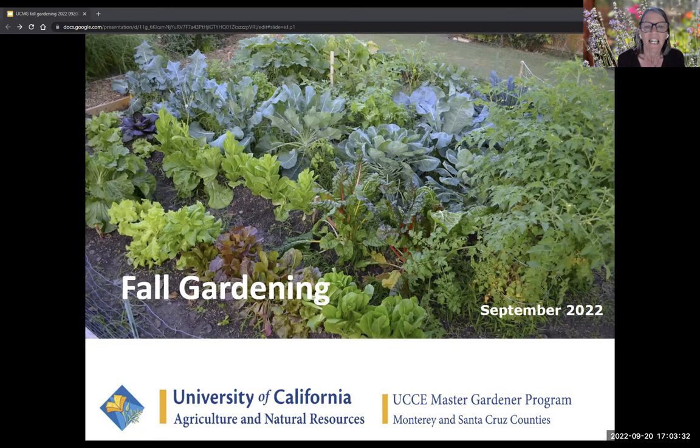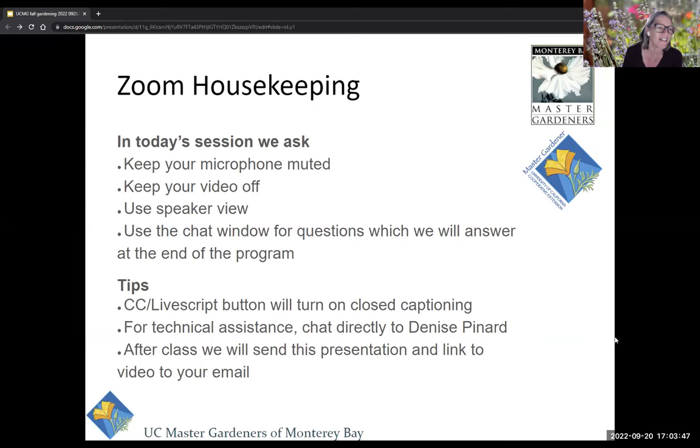I'd like to welcome you to today's program, Fall in the Garden — which is something you don't want to do, but something you want to learn about. Before we get started, we want to get all those little housekeeping things out of the way.